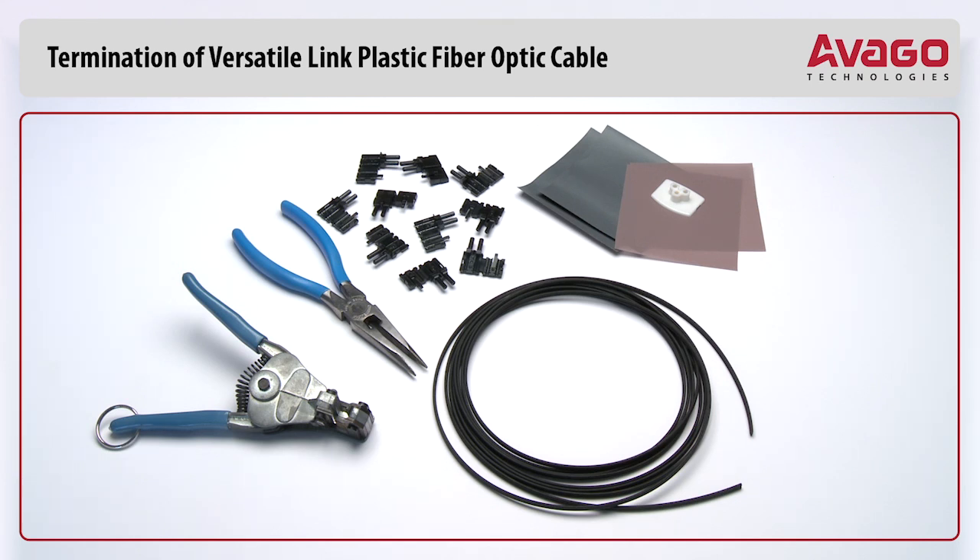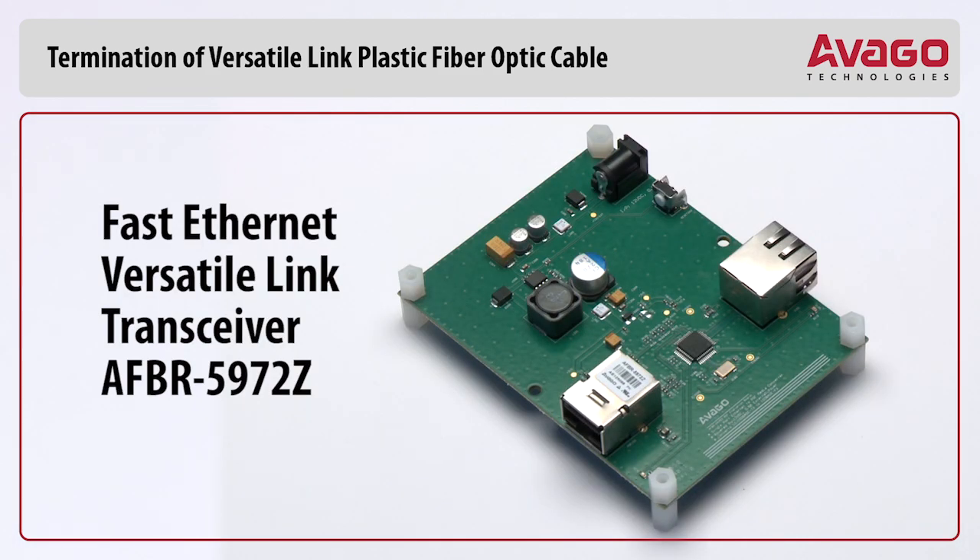Avago Crimpless connectors are available as simplex and duplex versions and in various colors for easy identification of cables in systems. In this example, we will do the termination for Avago's Compact Fast Ethernet Versatile Link Transceiver AFBR-5972Z.